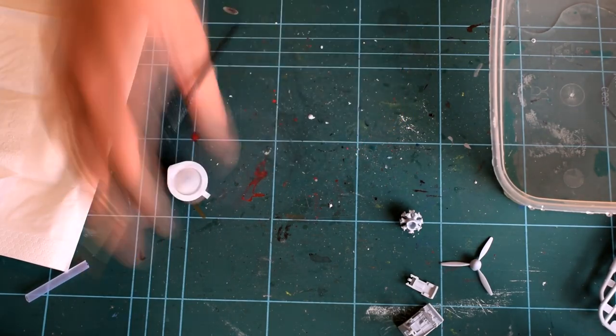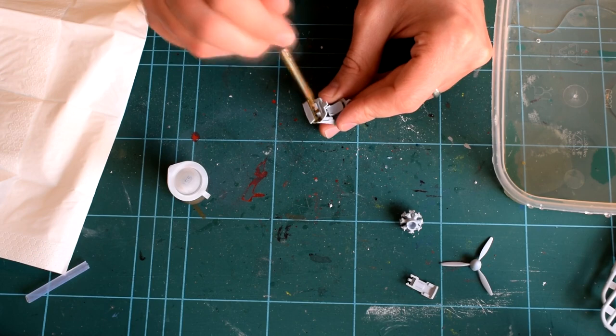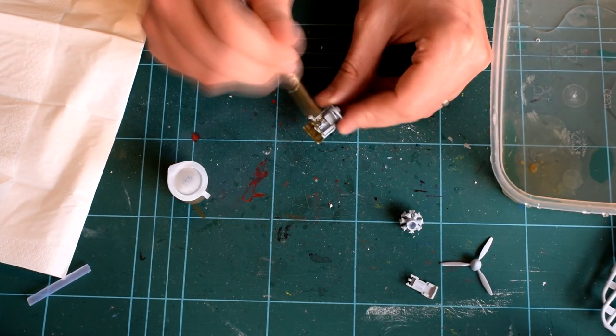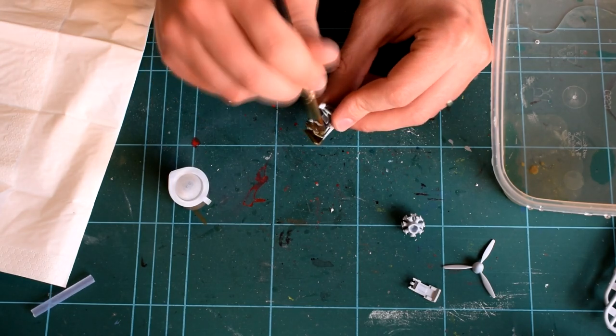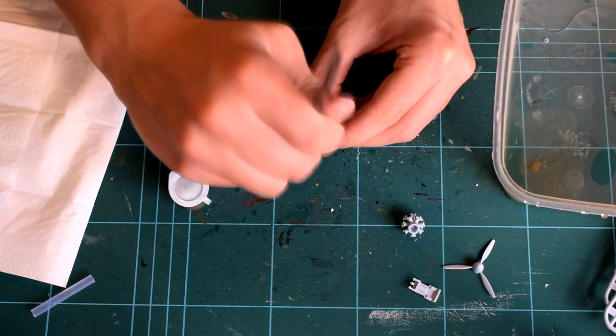Having completed these steps in the assembly, the cockpit parts were then painted using Humbrol 155 olive drab, which was included in the kit. I thinned the acrylic paint with some water in order to allow it to flow better. More on thinning paints later.